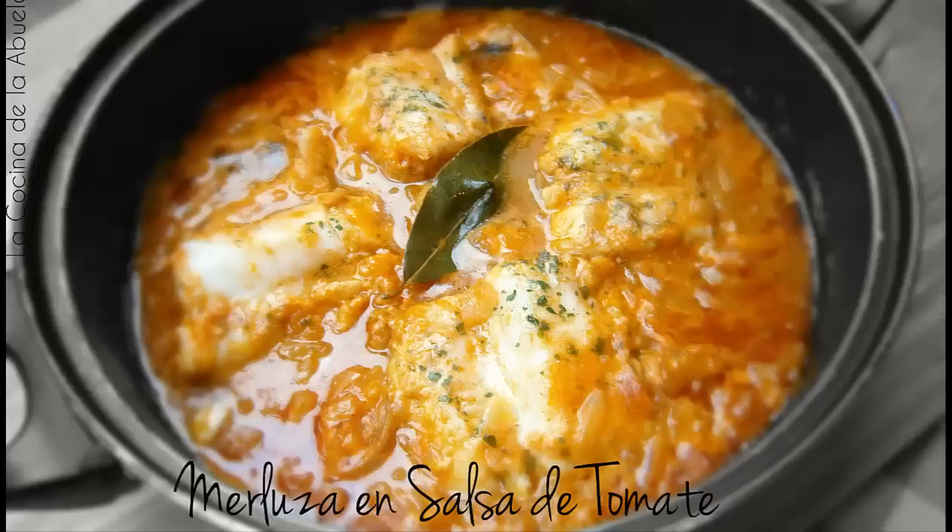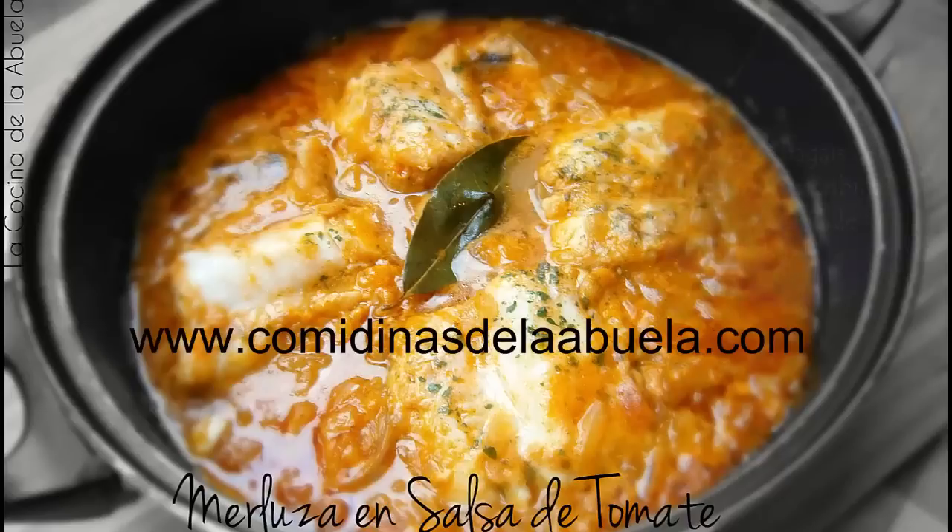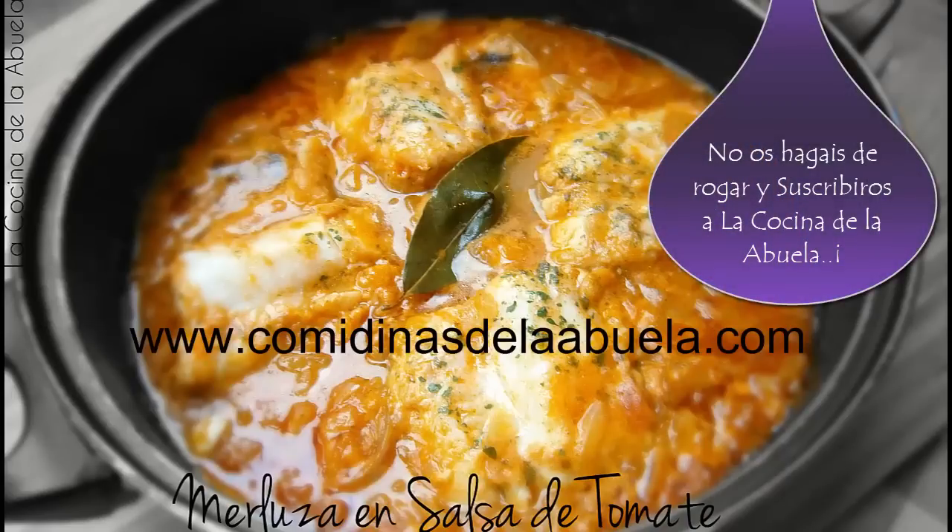Espero que la receta os haya gustado. Ya sabéis, la tenéis en la web www.comidinasdelabuela.com. Y si os ha gustado, suscribiros al canal.